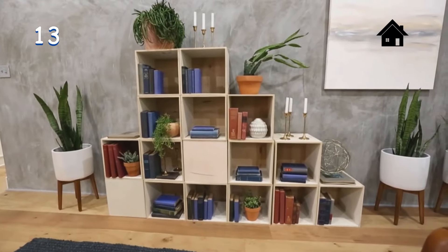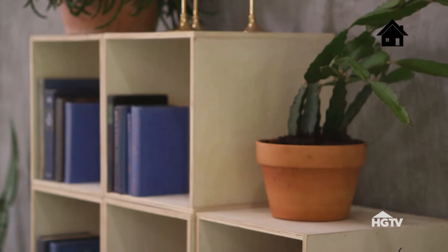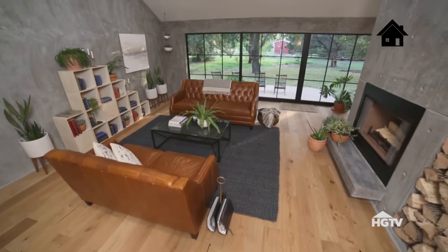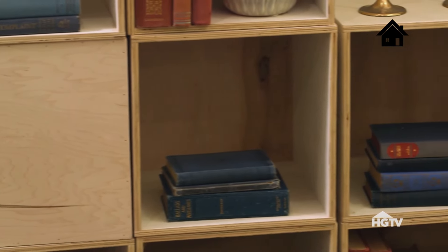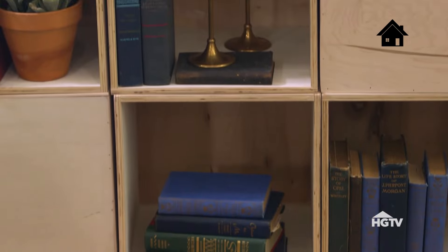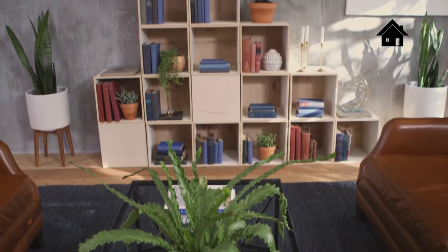A fun design element we incorporated in this modern project were these really simple boxes. What makes this modern is the very clean line — it's simple and pretty raw, and I love the balance of it with the plaster behind it. You can really incorporate this look anywhere: the living room, a kids' bedroom, a playroom, even a mudroom — great for storage, but it can also highlight your favorite art pieces or books. Whether you're modern, traditional, or rustic, you can change these boxes by using reclaimed wood, slabs, or cladded wood. What's great is you don't have to spend $1,500 on a piece of furniture — this all costs about $150, and it's unique. As time goes on, you can add to it, take away, modify it.